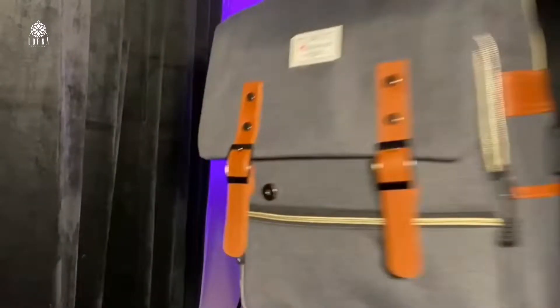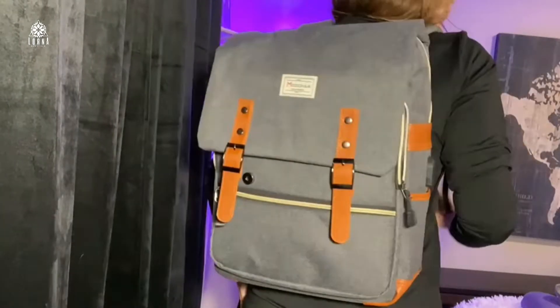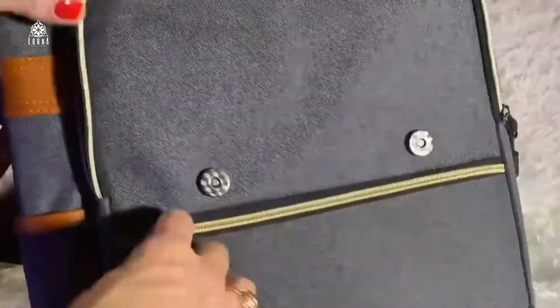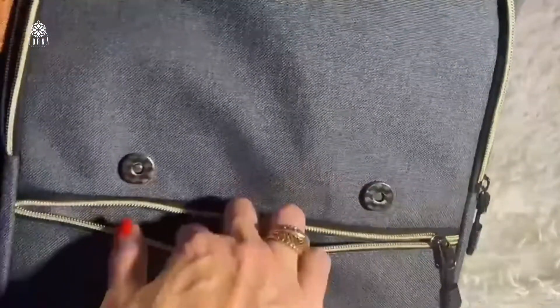It comes in gray, comes in black, comes in green too. Really nice quality — zippers everywhere, space everywhere, divisions everywhere.